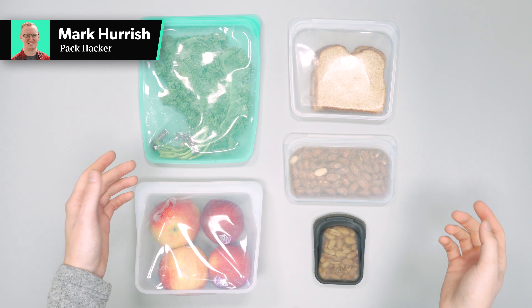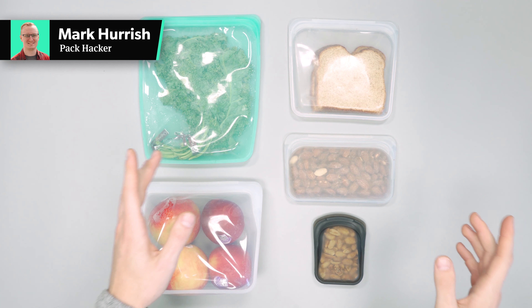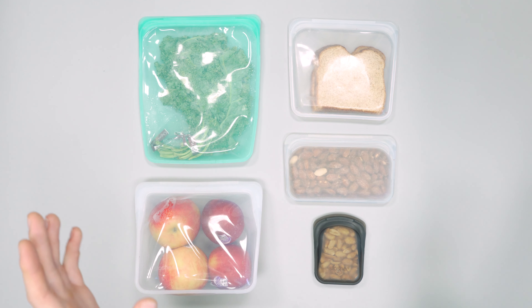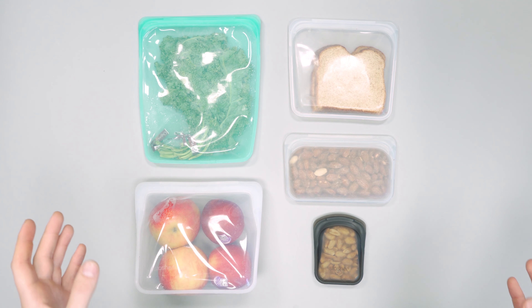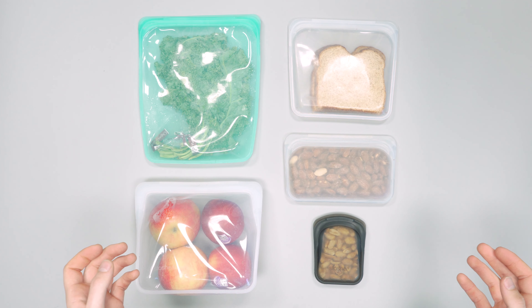In this video we're going to be taking a quick look at Stasher bags. Head on over to packhacker.com for more information, link in the description below. These have been a fan favorite for the team — everybody's been using at least a couple of these and we've all really enjoyed them.